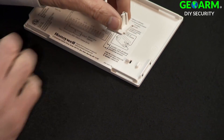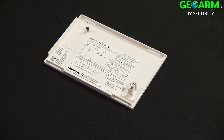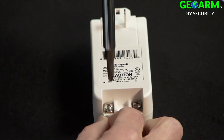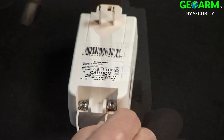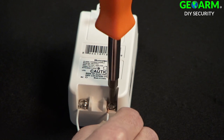Take the tamper magnet and attach it to the top cover of the 5800C2W as shown. Connect the two-wire power cable you removed earlier, or a new cable of the same length, to the transformer, noting polarity. Do not plug in the transformer at this point.